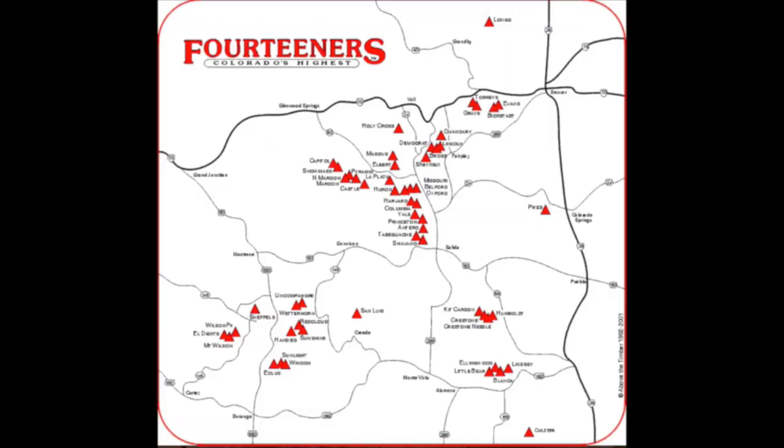Lastly, you want to consider where the 14er is in comparison to where you live. There are 14ers all over Colorado — some really close to the Front Range and some way down in Southern Colorado. All of them are really beautiful and awesome places to explore. Make sure you talk with whoever you're going hiking with and that the 14er you're picking is a reasonable distance. Map the directions from your house to the trailhead and check the road conditions — some roads require a high clearance vehicle.